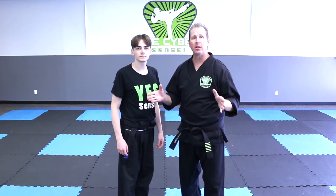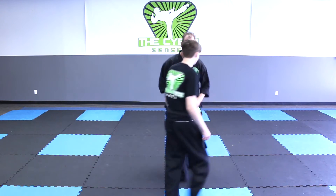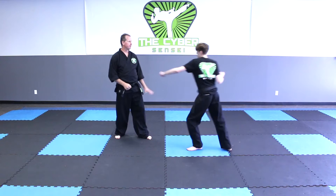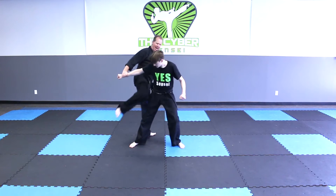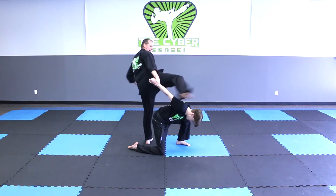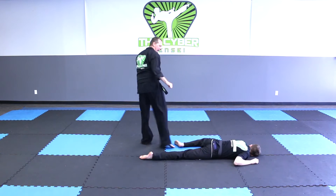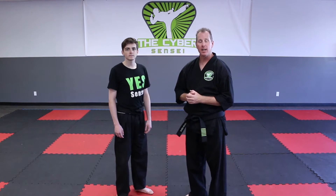We're almost done with this lesson, so here's a quick preview of what you'll be learning in the next lesson, which is the lunge punch defense. That brings us to the end of this lesson. Here's what to do next. Number one, go ahead and watch this video all the way to the end because there's a direct link to the next lesson.